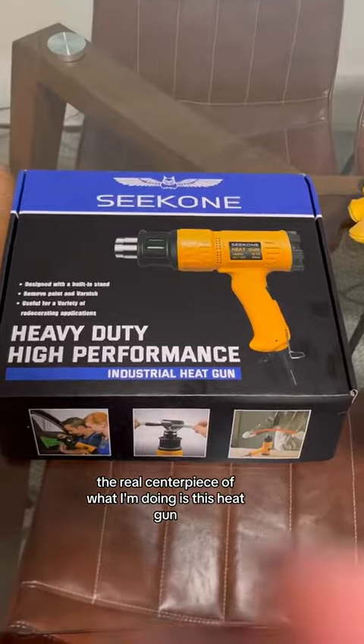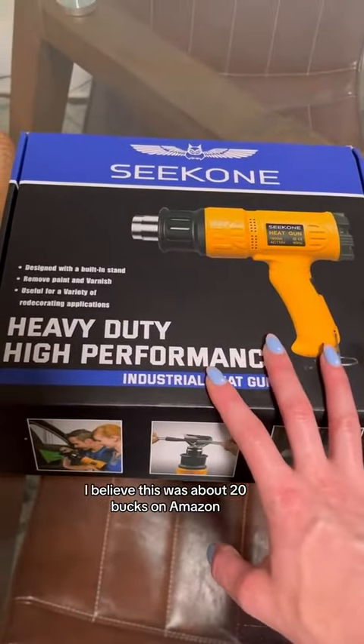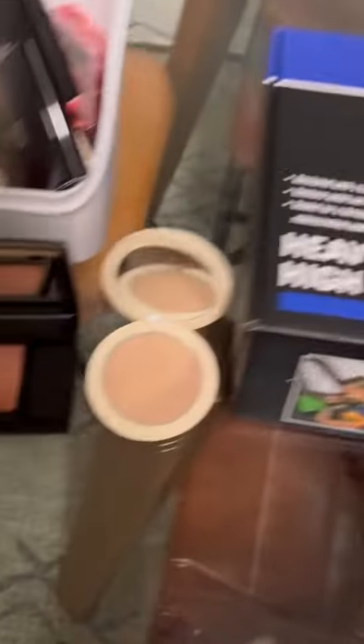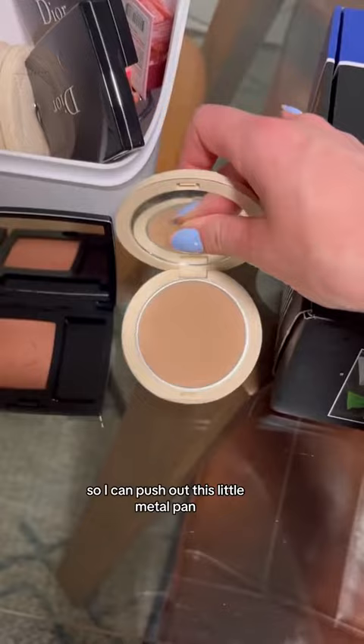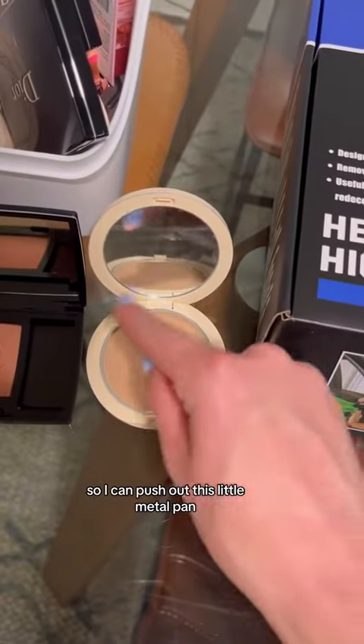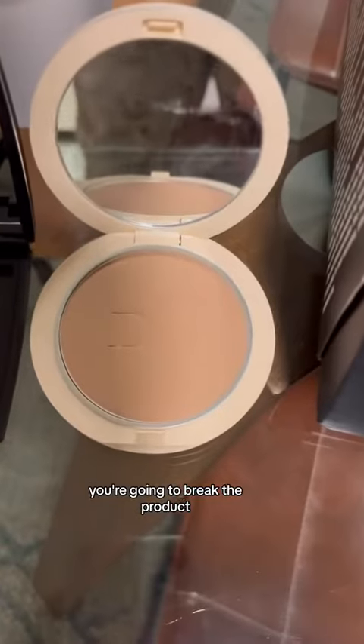The real centerpiece of what I'm doing is this heat gun. I believe this was about 20 bucks on Amazon. The heat comes out of the end, which is essentially going to melt the bottom of this compact so I can push out this little metal pan. If you just try and get the pan out on its own, you're going to break the product.